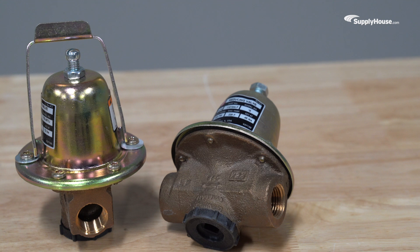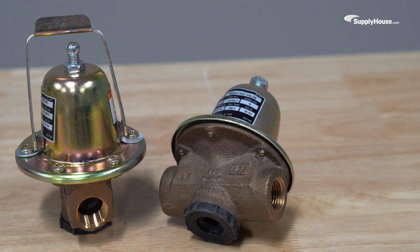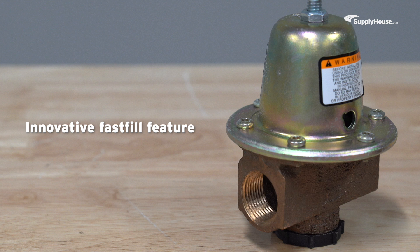Bell & Gossett pressure-reducing valves do more than reduce pressure. Some also drastically reduce fill time, thanks to their innovative fast fill feature — the fill process is finished before your morning coffee gets cold.